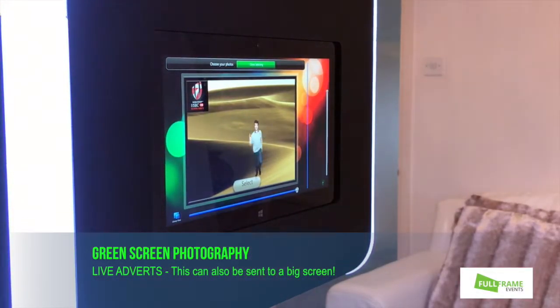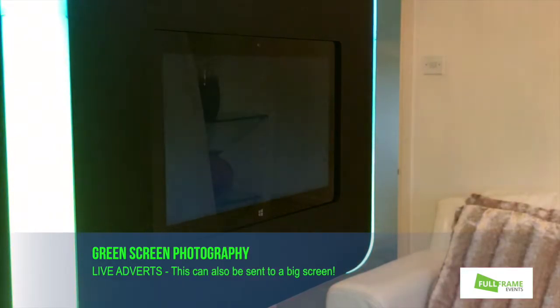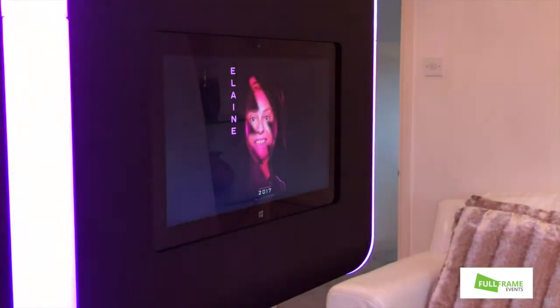Around the back of the photo station you can see the video I've just taken, and after 5 seconds it will fit into advert mode. That will now start to load in previous pictures — these are the Power Rangers joints coming up.